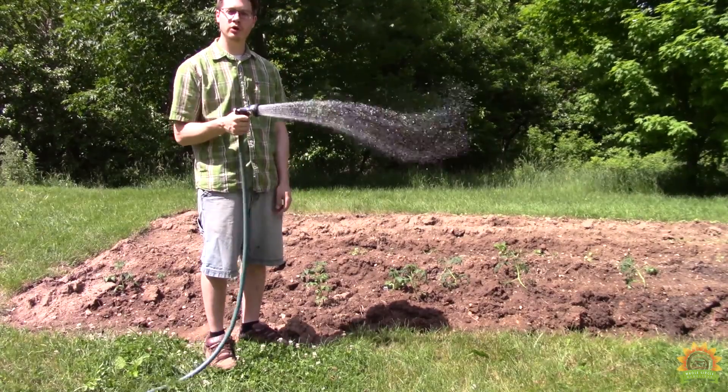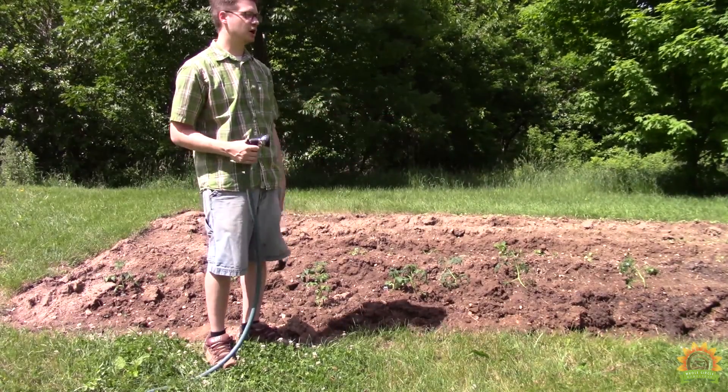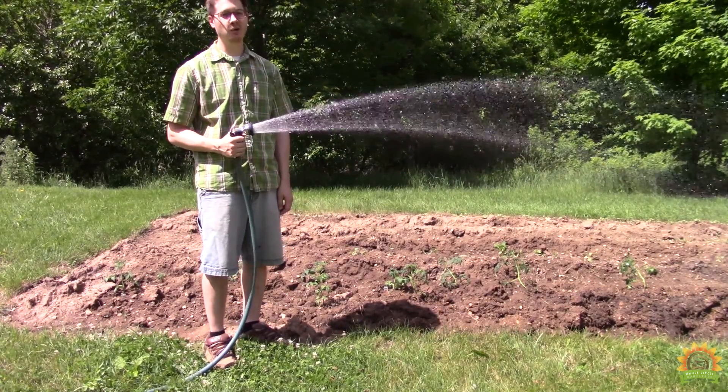The first is the tried-and-true hose. It's fun to come out in the morning and water, but if you've got a large garden or it's the heat of summer, it gets old quick.